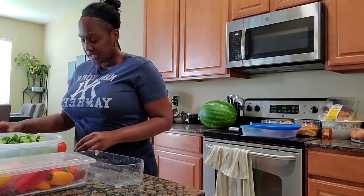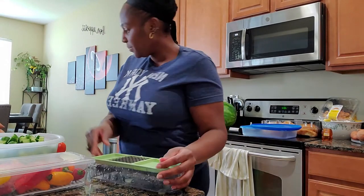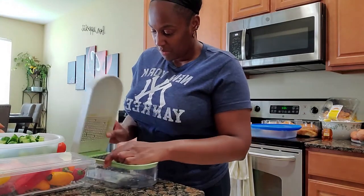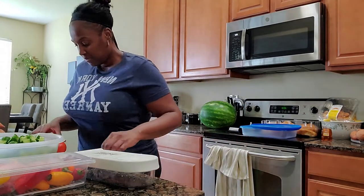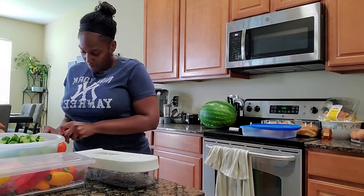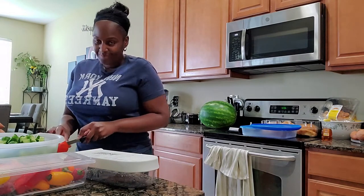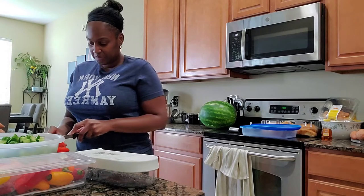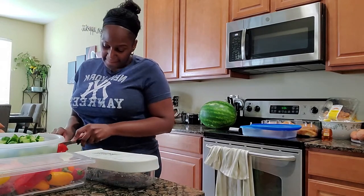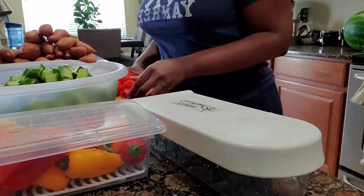Tomatoes — so tomatoes are nice. I've rinsed my chopper. Let's do it.